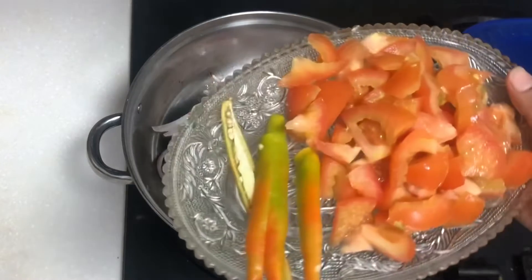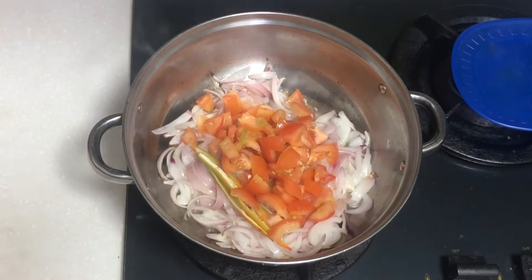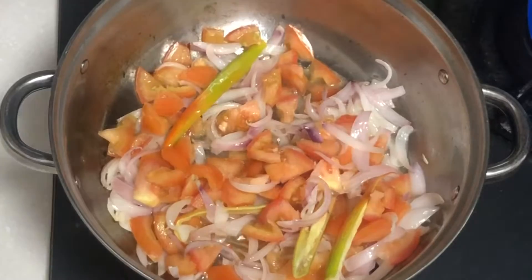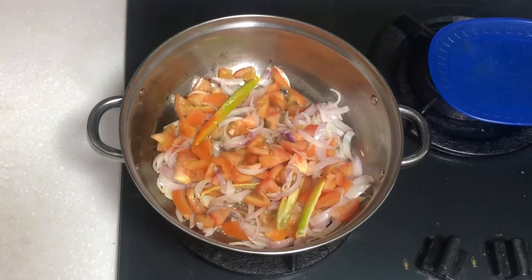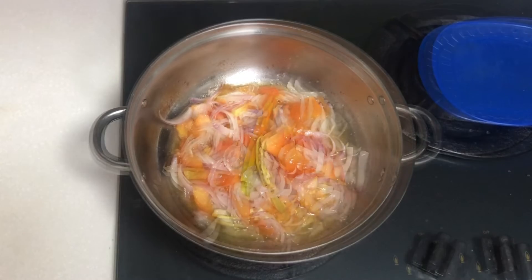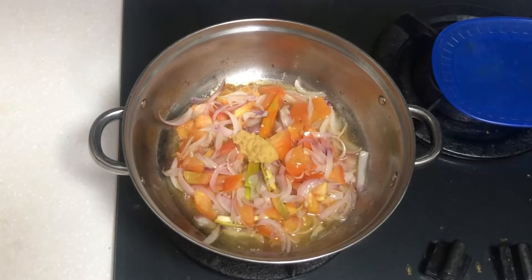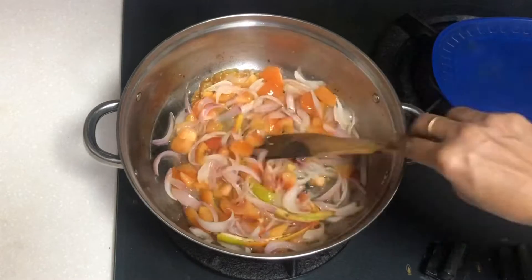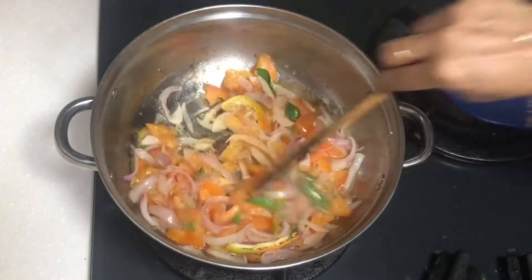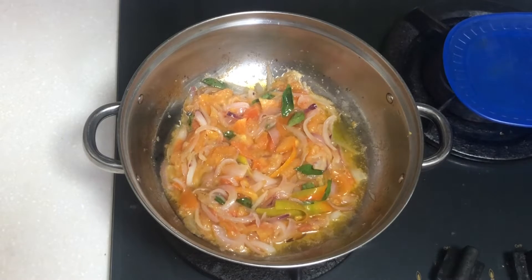I cut 100g of Thakali Pila. I cut 2 eggs into the pan.